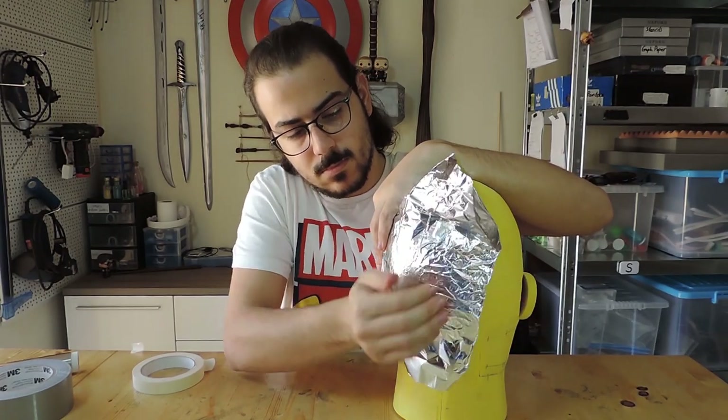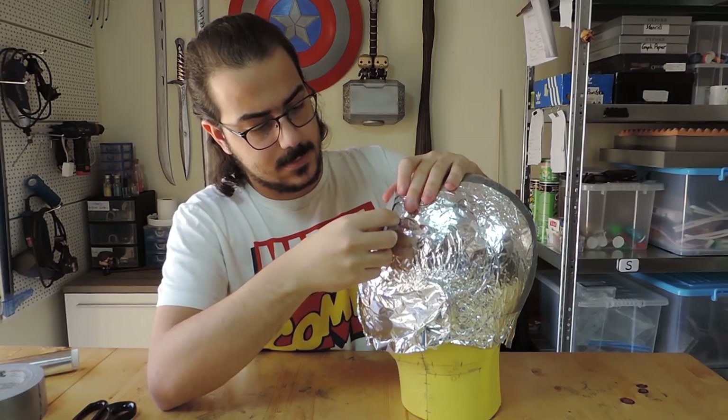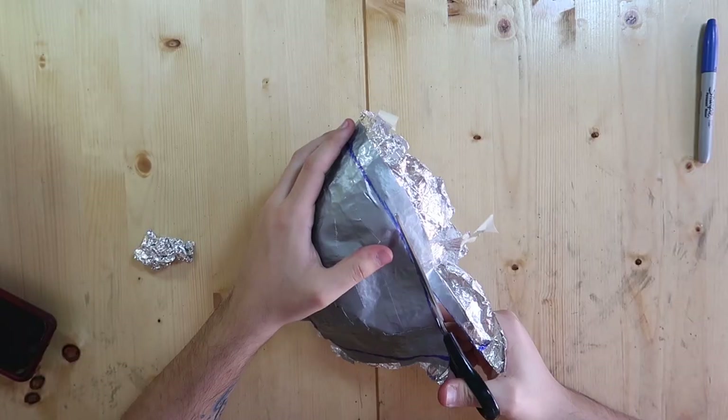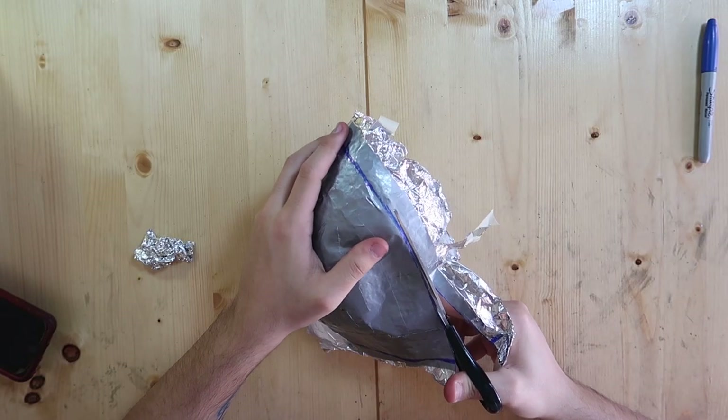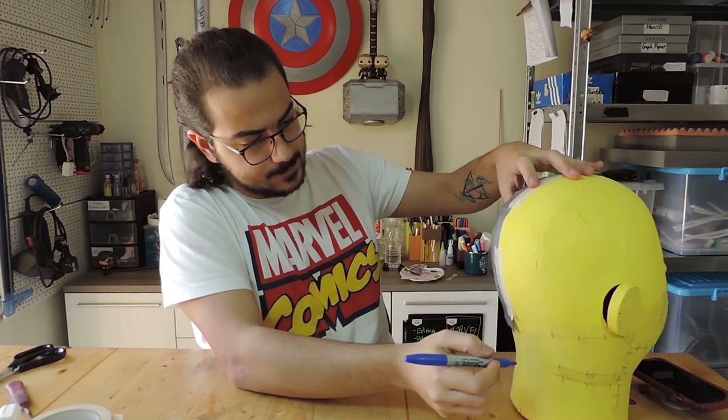To make the helmet I started by covering one side of the head form with foil. I taped the foil down to the head form so it wouldn't fall and shaved it to fit. I applied small bits of duct tape over the foil, then marked the middle and the outline of the helmet. The extra tape isn't needed so I just cut that off.